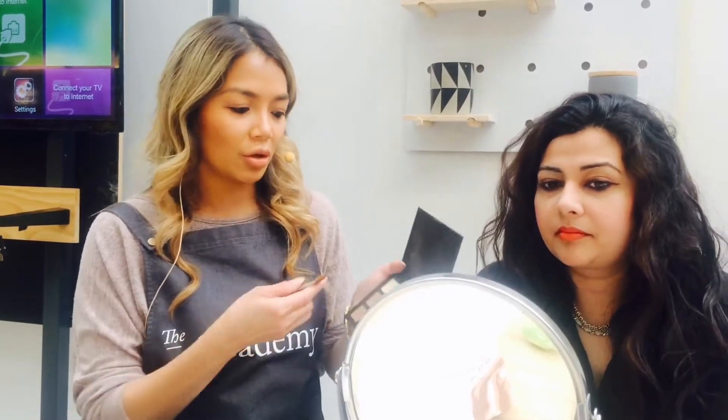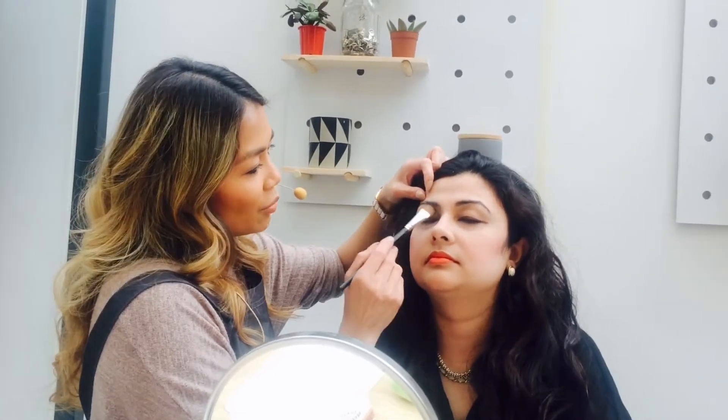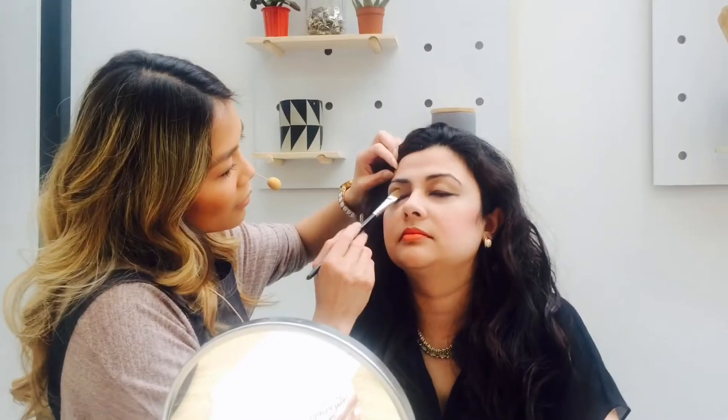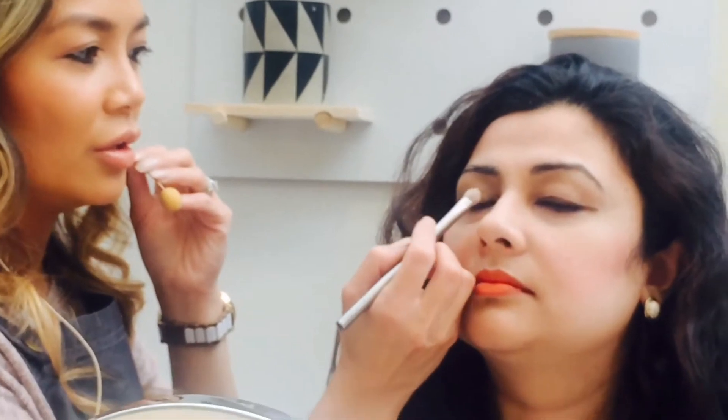You do have a few brushes from your brush kit that you can use today. I'm going to do a natural everyday eyeshadow for Deepa, just using some browns. This will give you an idea of what a natural makeup looks like. You can put the brown all over the lid, and there's no right or wrong — you can do a patting motion or a sweeping motion, whatever's comfortable for you.